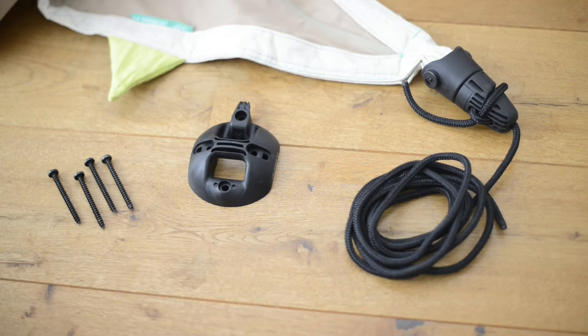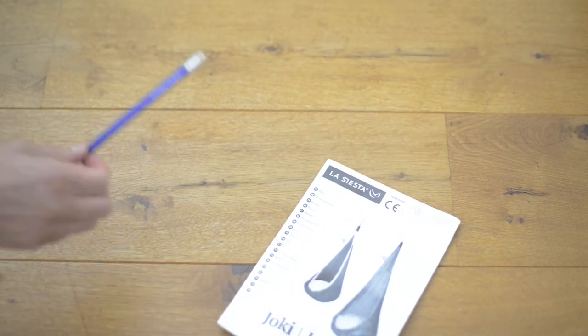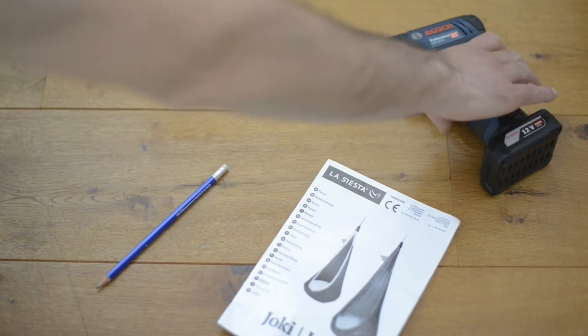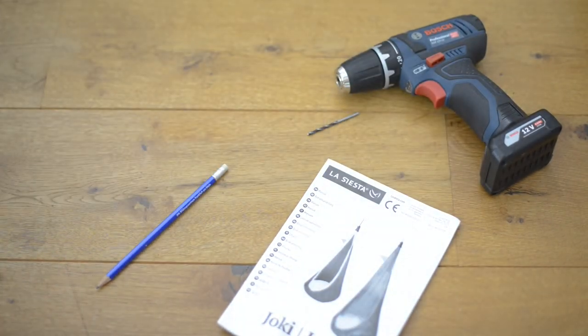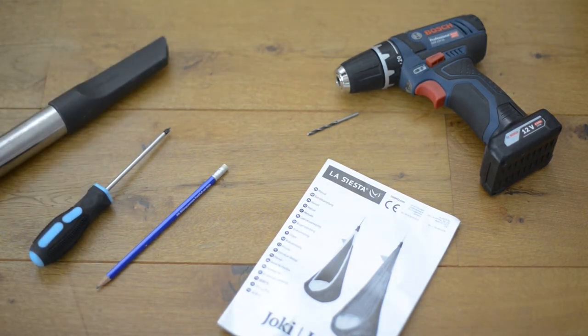We don't need the dowels today as we want to attach our hanging nest to a wooden beam. We also need the template from the instructions, a pencil, a drill with the two or three millimeter wood drill bit, a screwdriver or rechargeable driller, and a vacuum cleaner.